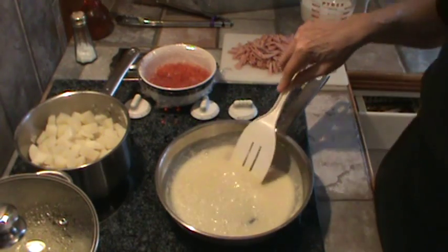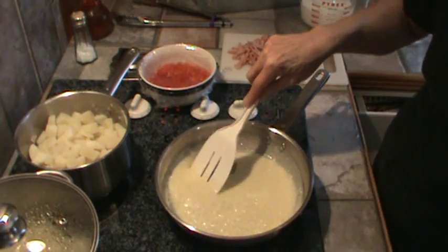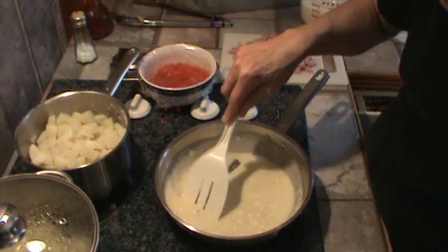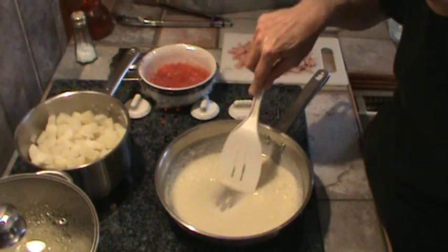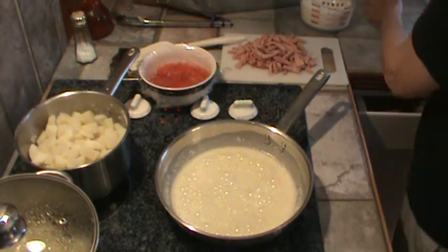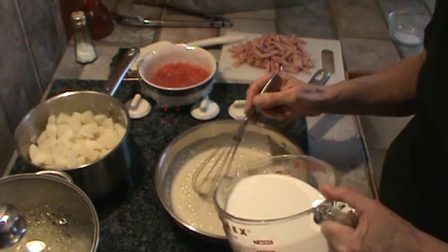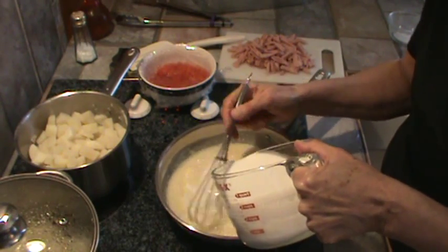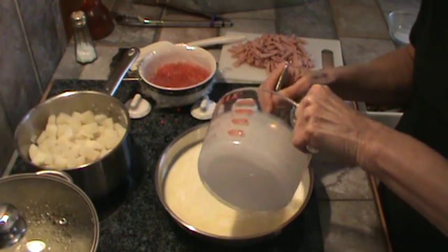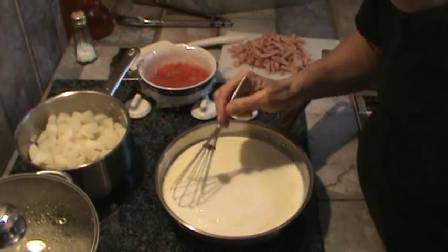We really super like this casserole, and I think this amount would certainly serve eight people. But the reason I'm making more is because it freezes really well. What I do is freeze it in individual little containers, one serving each. We're ready to add our half and half — I've had it sitting out so it's not completely cold. Just use your whisk and add the three cups of half and half into the flour mixture. This is going to be the sauce that kind of pulls everything together in this casserole.